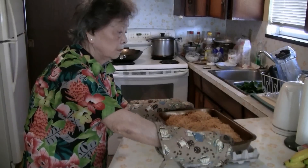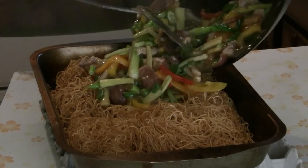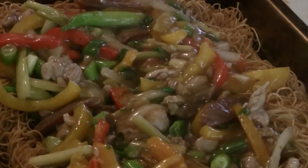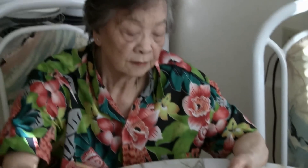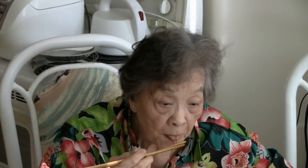Take the noodles out of the oven — it's been about half an hour. Put the toppings on top of the noodles: chow mein with chicken, Chinese sausage, and vegetables. Enjoy! This is an easy way to make chow mein for parties when you have a lot of people coming and you don't want to stir fry.